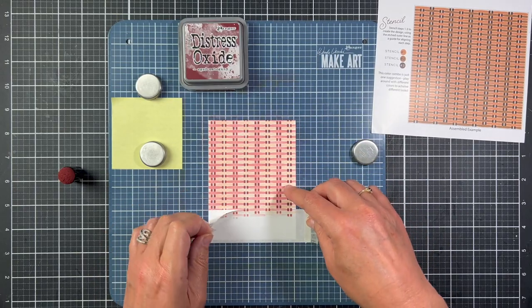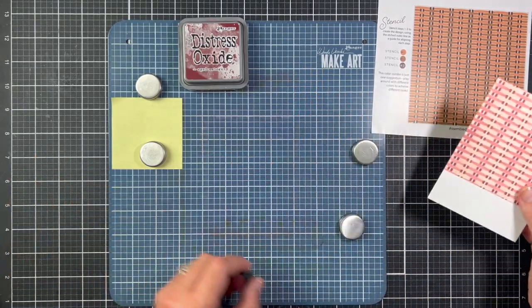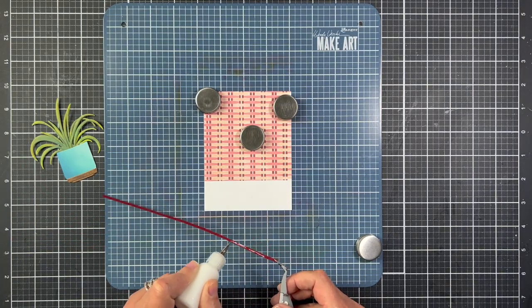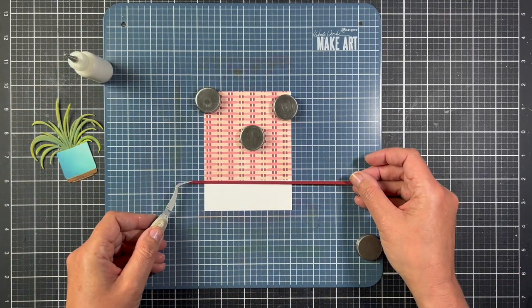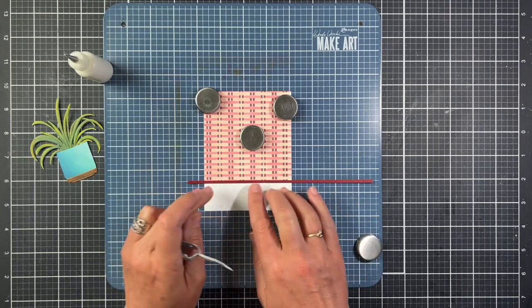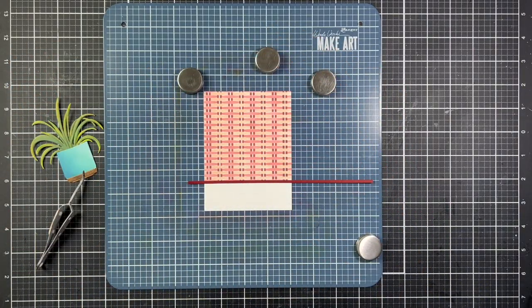I'll remove the masking paper to reveal the white bottom — I want the pots to be sitting in the white area so it looks like the pots are sitting on a floor. To break up the wicker weave and white, I added a small strip of coordinating cardstock to resemble a baseboard. I'm using the grid lines on the Make Art Station to make sure I glue the strip on correctly, and I used my paper trimmer to cut the edges so it was nice and flush with the edge of the panel.